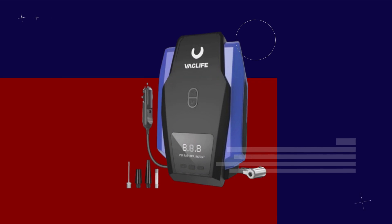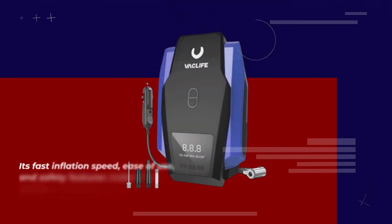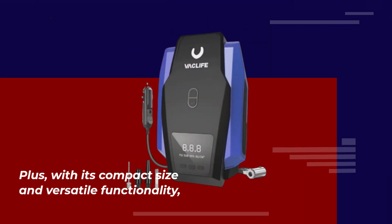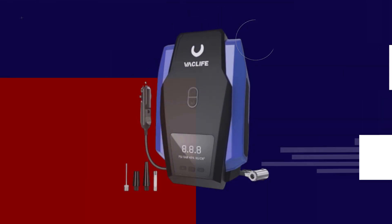In conclusion, the Vaclife Tire Inflator Portable Air Compressor is a must-have tool for any ATV enthusiast or outdoor adventurer. Its fast inflation speed, ease of use, and safety features make it the perfect companion for all your tire inflation needs. Plus, with its compact size and versatile functionality, it's a tool you'll want to keep in your vehicle at all times.